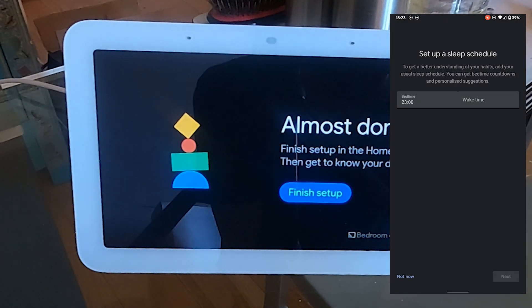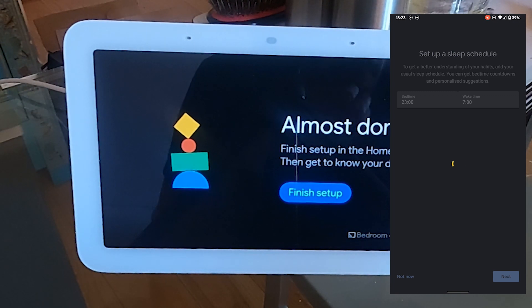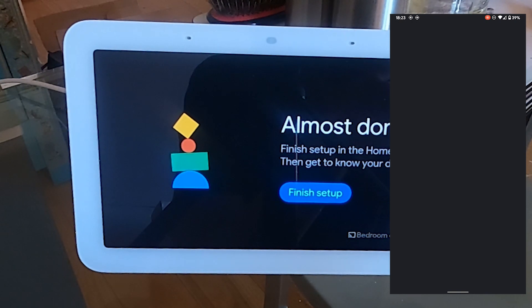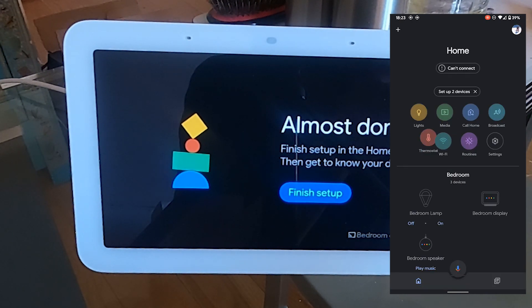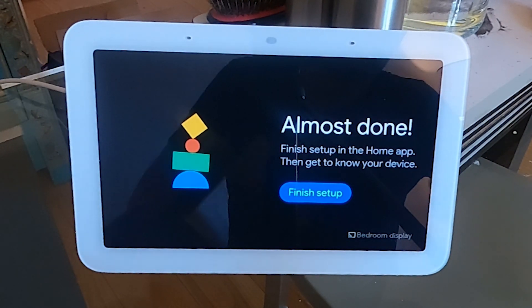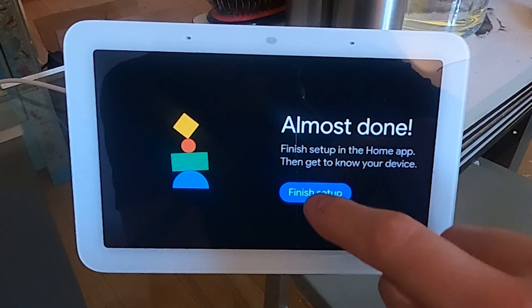Sleep schedule: bedtime 11, wake-up time 7 — perfect. Setup is almost finished, and done.